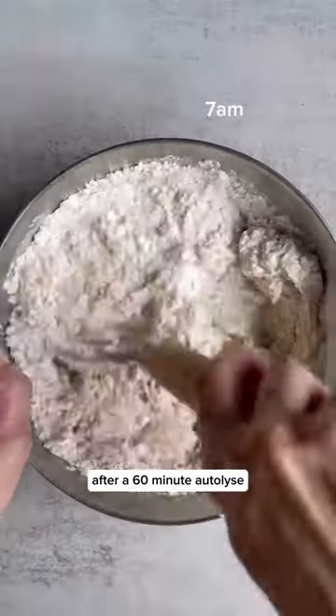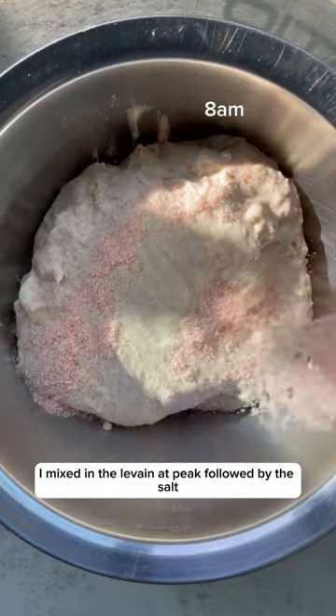The next day, after a 60-minute autolyse, I mixed in the leavened peak followed by the salt.